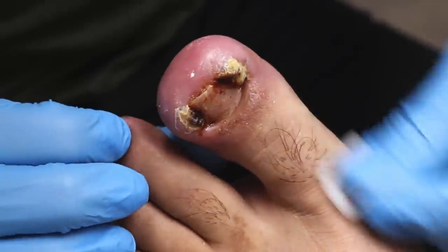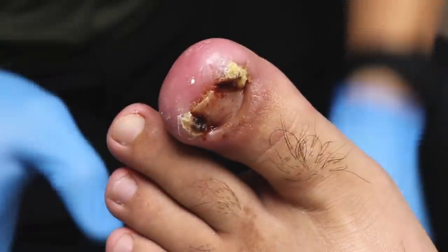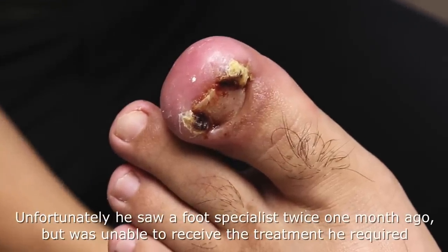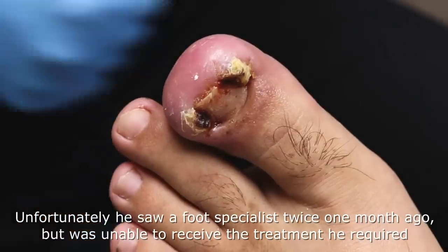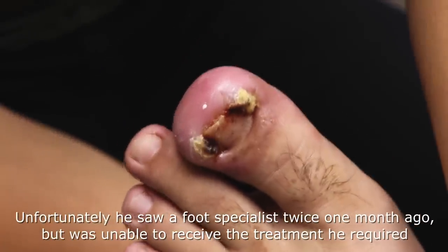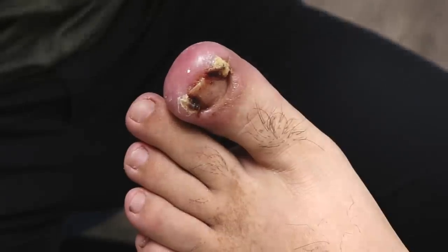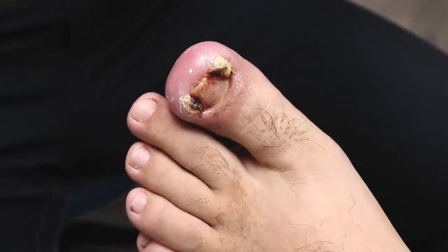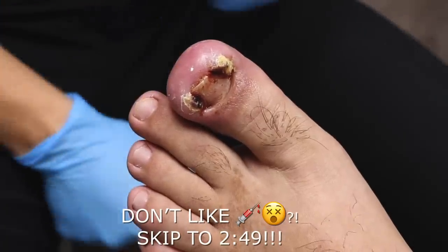I'm just gonna wipe down the toe. Let me tilt your back a little bit more. So this is how we make it as easy as possible. When you feel the pinch, don't move your foot. What you're gonna do is just push your foot down just like that if it really hurts. But it's a very small pinch, a little bit of sting, and it goes very fast. Best thing you just do — breathe, push your foot down if it hurts, and that's it.